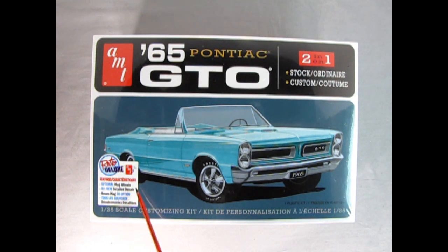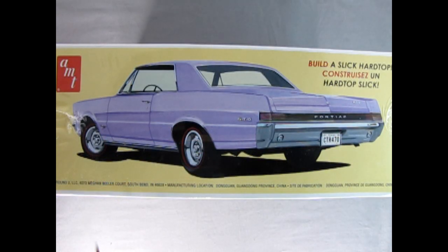It has optional mag wheels and all-new detailed decals. The model is 1/25th scale for ages 10 and up and will require paint and glue. You get one plastic model in this box. Flipping the box up on the side we can see the rear three-quarters, built as a hard top which you also get in this kit — it says build a slick hard top.